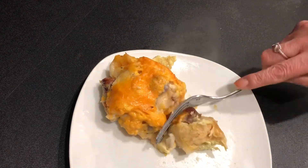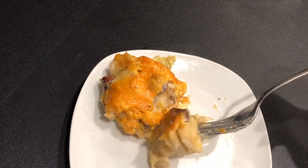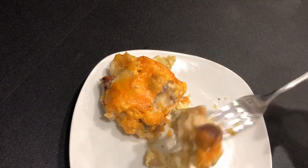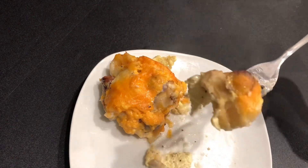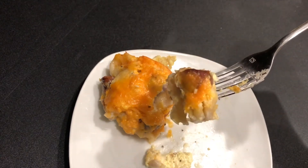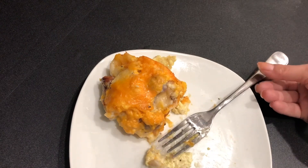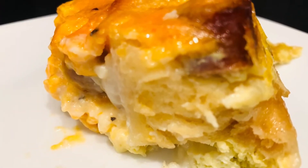Let's go ahead and cut right into this. The biscuits are cooked all the way through and the eggs are cooked to perfection. Let's get a little bit of that sausage — I probably should have used the ground sausage, but I wanted to use up what I had left over. Moment of truth — let's take a bite. You guys, it's so super yummy. You must try this. It's so easy — took a little bit to prepare, but it only took a half hour to make.